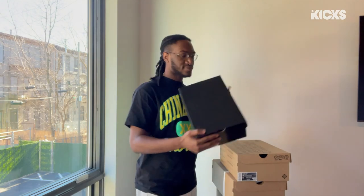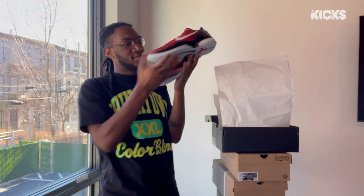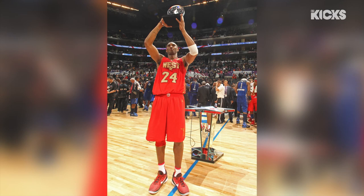All right, so first up — you guys already see what's going on here, I know you've seen that logo before. Kobe 6 Pro Tros, you see the Red Mamba. You can see Kobe wore these in the 2011 All-Star Game, and the guy won MVP, bro. Batman.